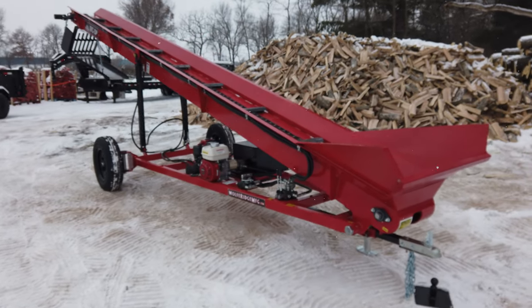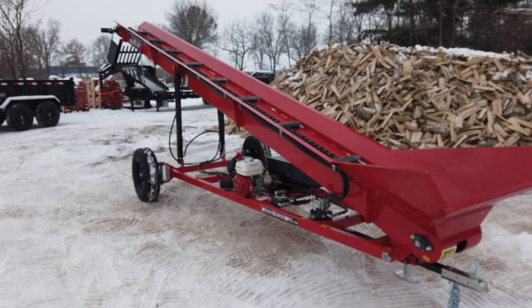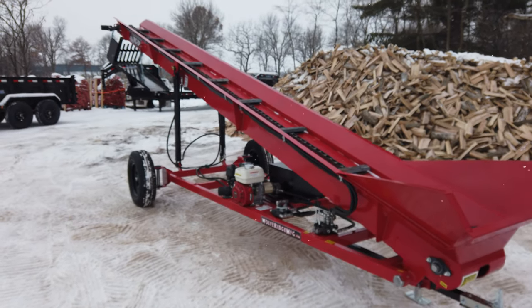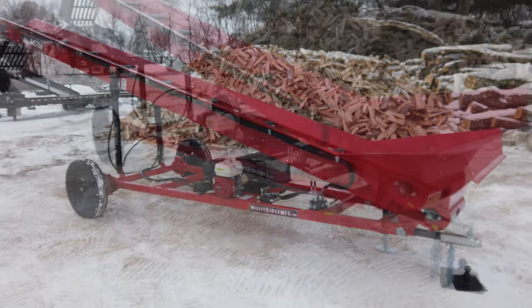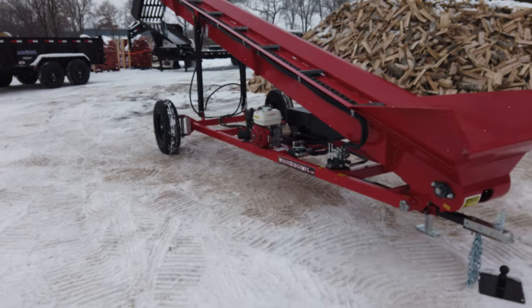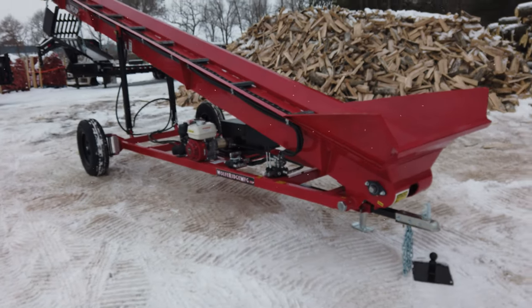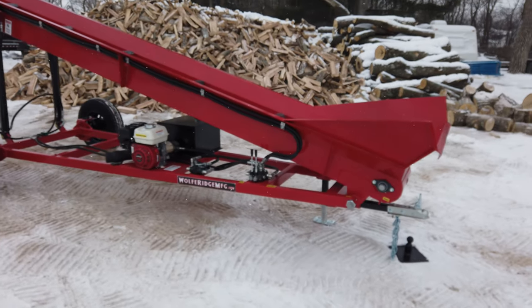These are all welded. This whole trough is welded together, one piece — no bolt-on connections. It's solid. Everything's made out of 11-gauge and 10-gauge steel. We make the frame out of 1/8-inch wall, 3x2 tubing, and we have a hydraulic drive system for up and down and forward and reverse on the conveyors.